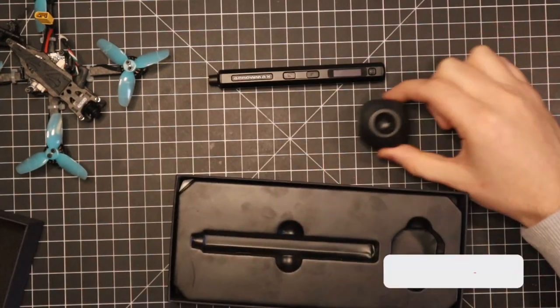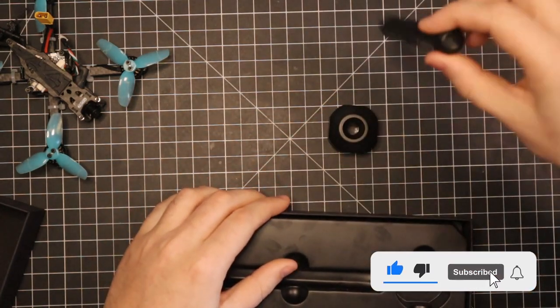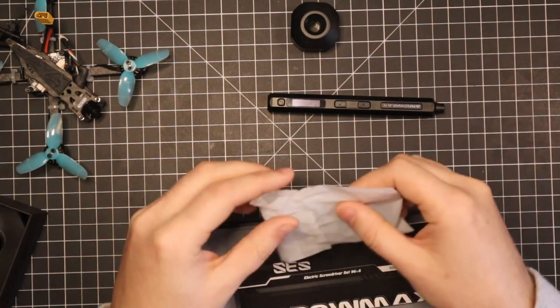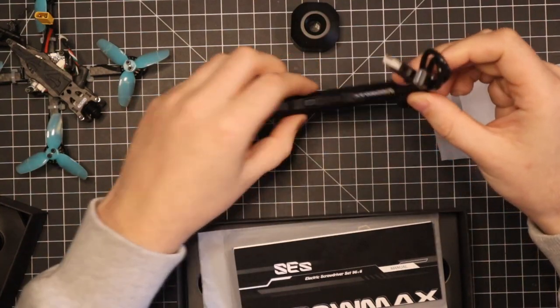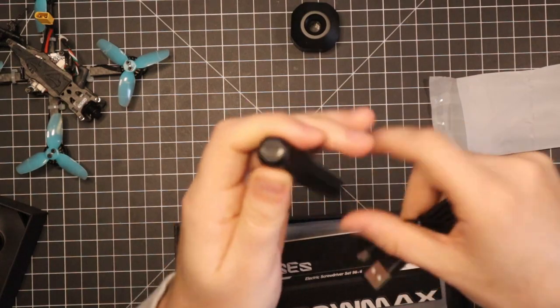Right here we have a little stand — pretty cool for the screwdriver. You just pop it in there and it stands. In this little bag we got some cables. They give you a USB to USB-C charging cable, and it does take USB-C to charge.